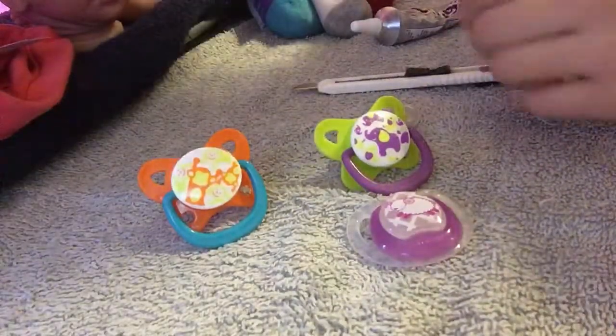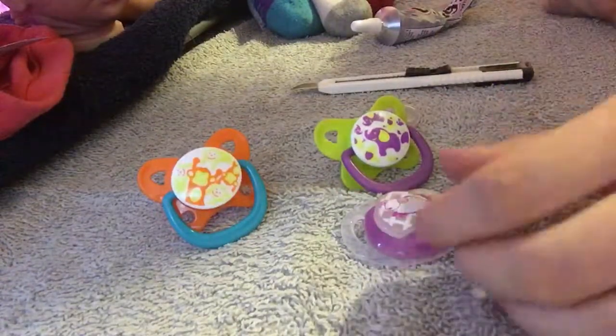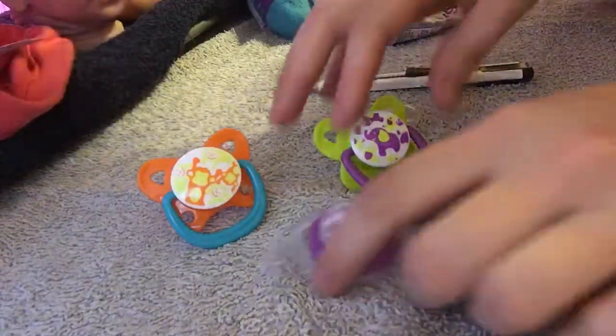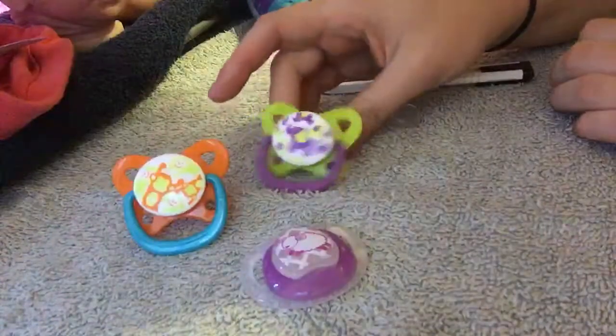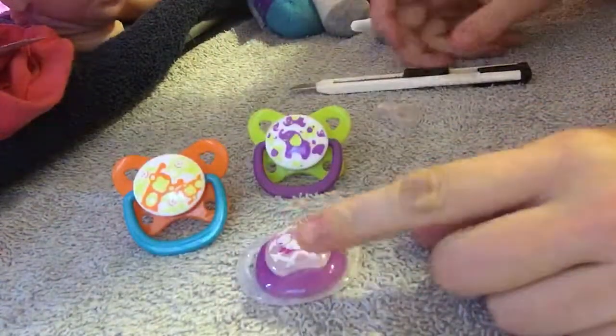I wanted to do a quick video today on how I make the magnetic pacifiers for my Reborn dolls. I start out by picking whatever pacifiers I want, whatever binkies I like or think are cute. This one I already did, but I'll show you how I do it.